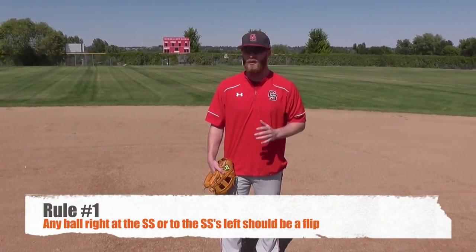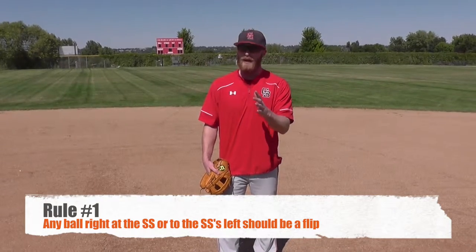So what you're going to want to teach your kids, and what makes it a little bit more simple, is if you just put in the rule: any ball right at you or to your left, we're going to go ahead and flip. The flip is always a little bit faster. We like good firm flips. We don't want a lot of loop in the flip.